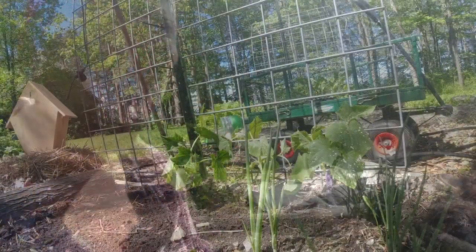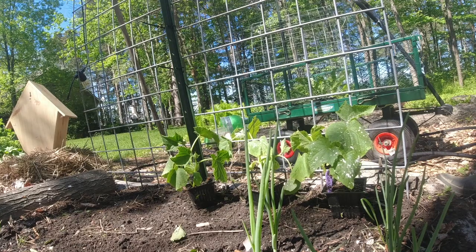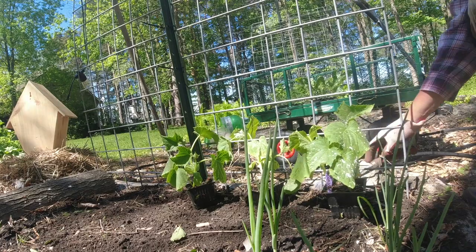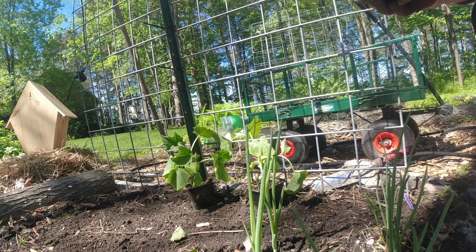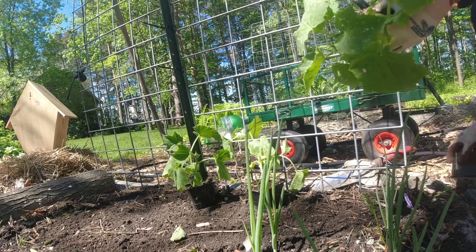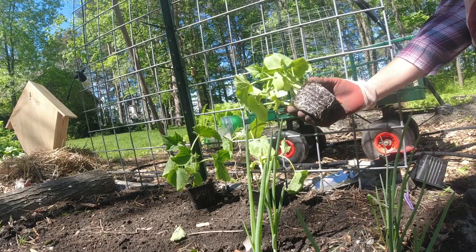These cucumbers are the Straight Eight cucumbers, and I've got a whole bunch of other varieties — Armenian, squash cucumber, cantaloupe, and English cucumbers — that I'm putting in the ground this year to grow up the cattle panel trellises. Cucumbers don't really like their roots disturbed, so I'm not going to separate these — I'm going to leave them intact and plant this whole clump in the ground as it is.